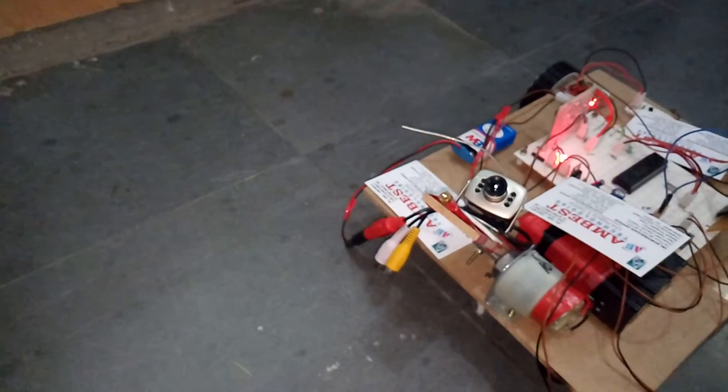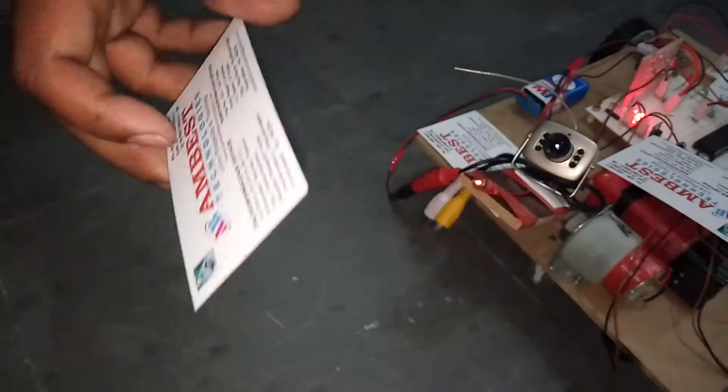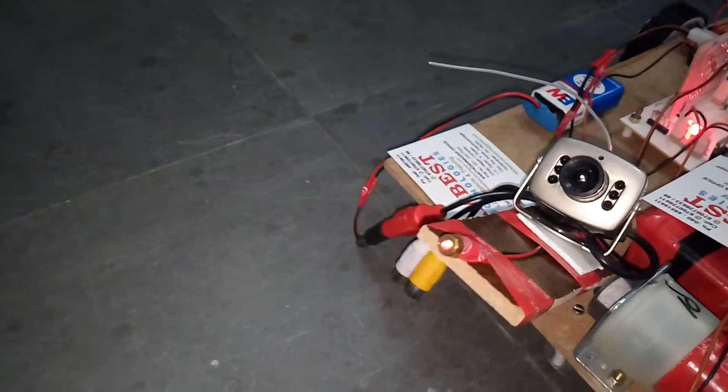The camera can be moved up and down, and firing the laser can also be done. You can see the laser is firing, and then stop firing.